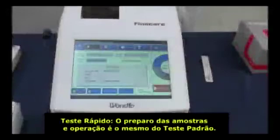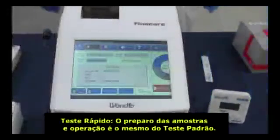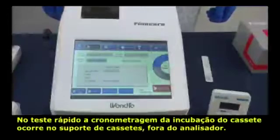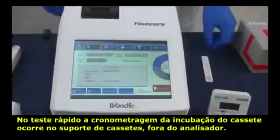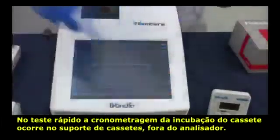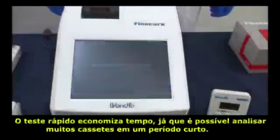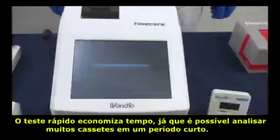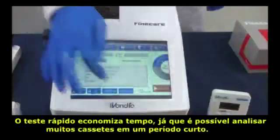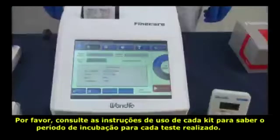Quick test. Preparations and operations before the loading step are the same as for standard tests. Notice: number one, in quick mode, please remember to use the timer as incubation occurs outside the device. Number two, quick mode saves time by overlapping reaction times so that it can provide multiple results in a short period. Number three, please refer to the instructions for the reaction time of each test item.